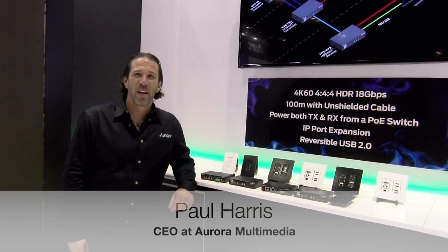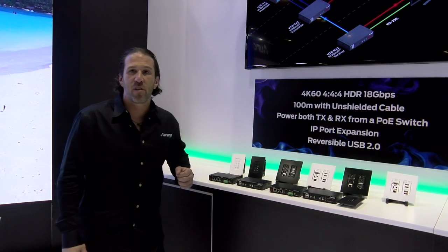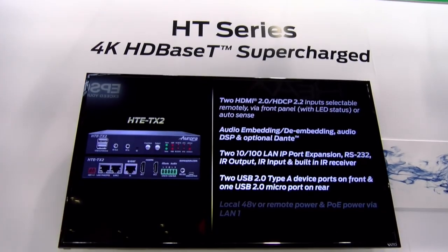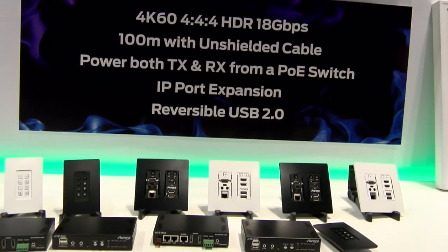Hi, I'm Paul Harris with Aurora Multimedia, and at the Infocom show we're introducing our HT series, which is now shipping. What makes the HT series unique is it's the world's first HD Base-T — we call it supercharged HD Base-T — that will actually do 4K 60 4:4:4 over a hundred meters of unshielded cable.